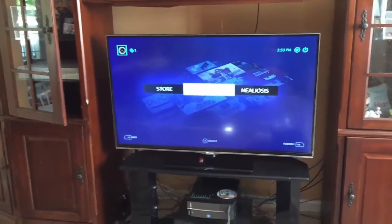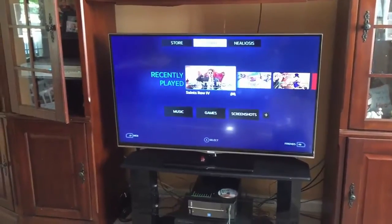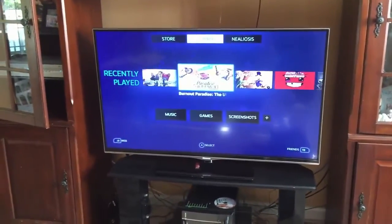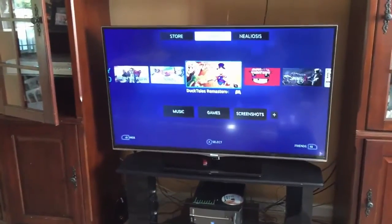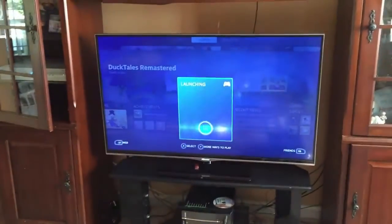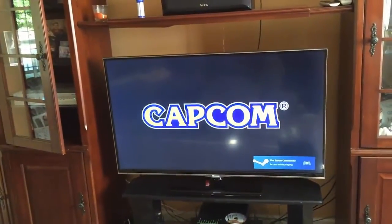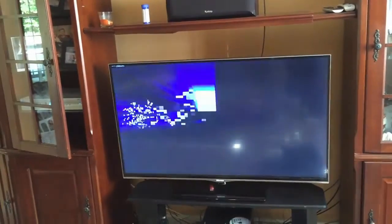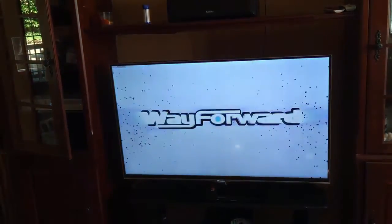We see here that I've installed Steam and fired it up. Didn't really have to do any configuration — I just logged into Steam with the account that I'm logged into upstairs. I'm just moving things around here to take a look. You'll notice that when I select a game, it says "stream" instead of "install" or "start", which is nice. It automatically detected my library from upstairs, and clicking stream, the game just kicks right off.